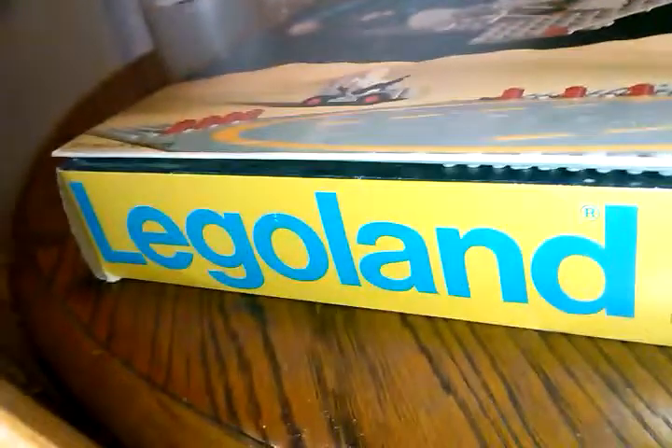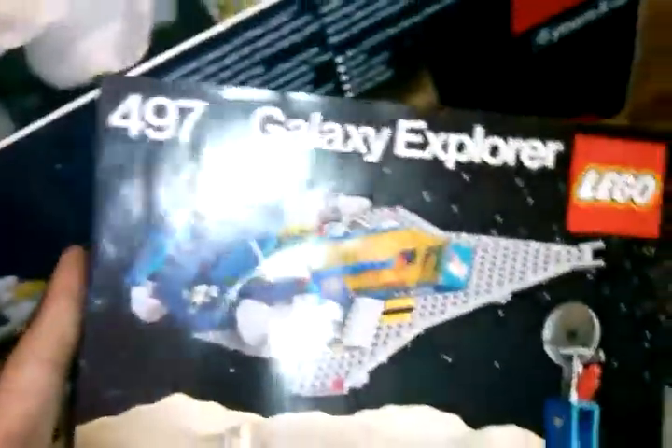This set is from 1978 — the Lego Galaxy Explorer, set number 497. As you can see, the original flap is still attached to the top of the box. I've got the instructions here in really good condition, and the base plates as well.